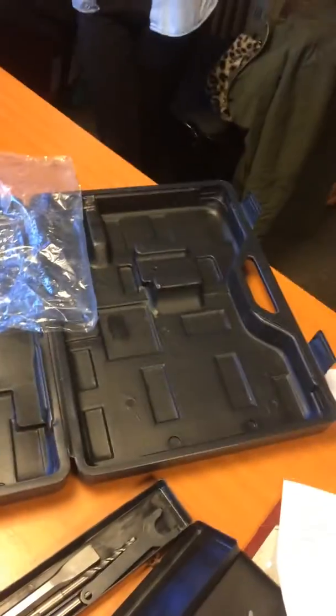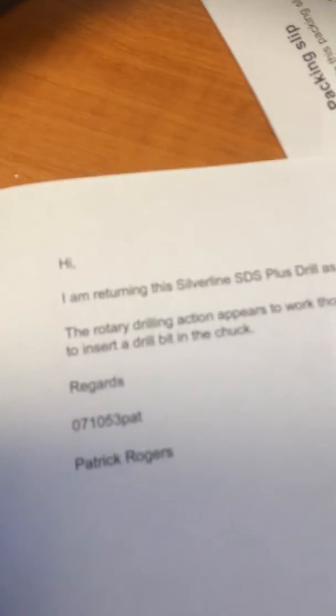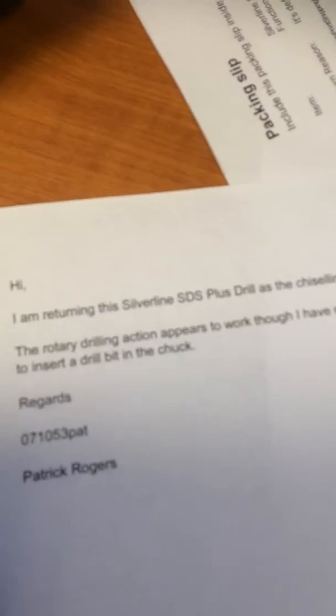Here we have the box of the drill which was just returned today by a customer who says that the chiseling action doesn't work. His name is Patrick Rogers and he's saying that the chiseling action does not work.